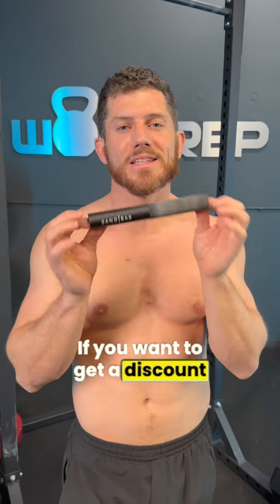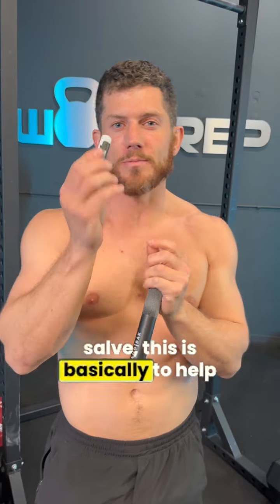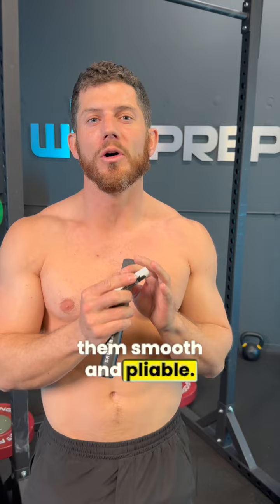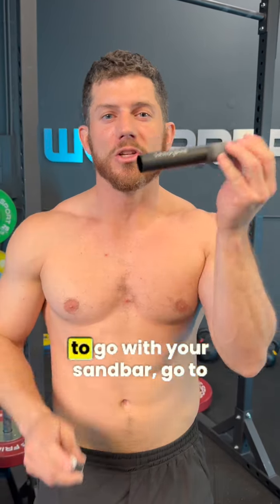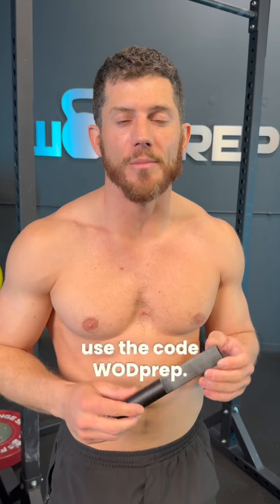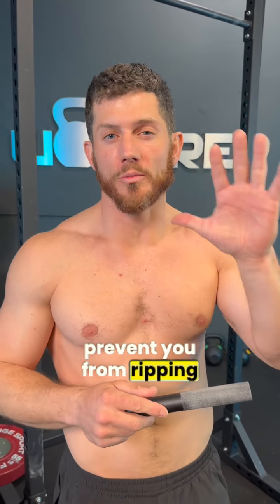If you want to get a discount and get a free large hand salve — which helps repair calluses and make them smooth and pliable — go to store.sandbarcalluscare.com and use the code WODPREP. I assure you this tool will help prevent you from ripping ever again.